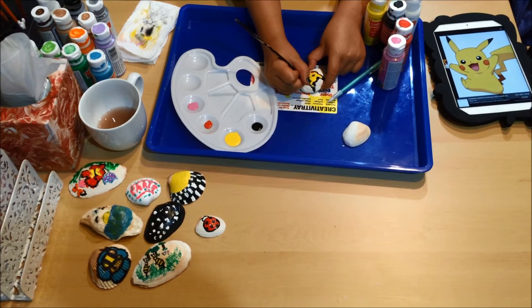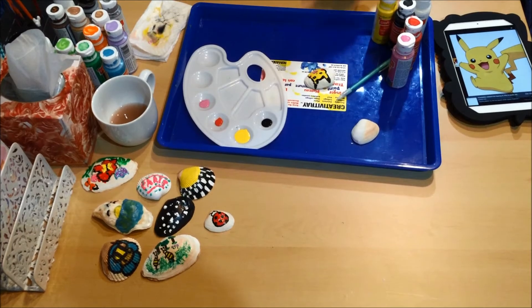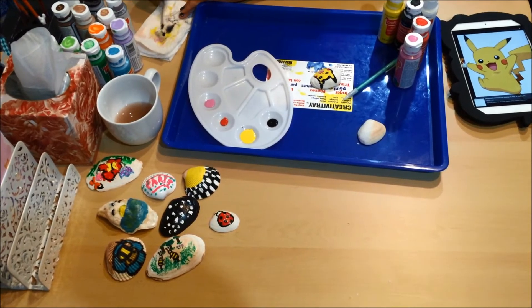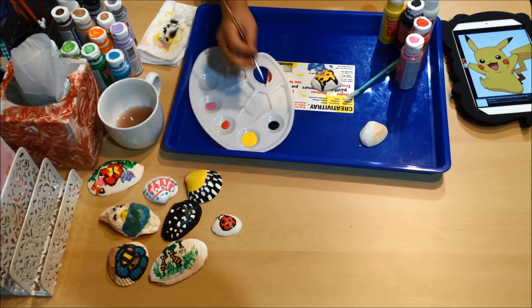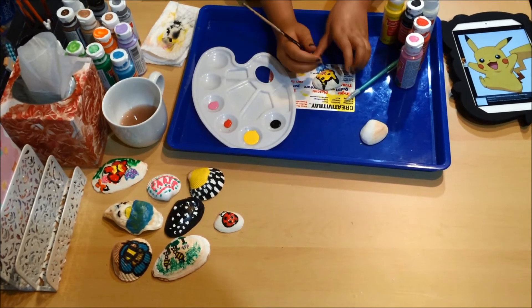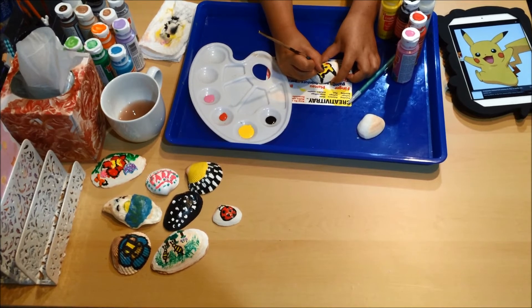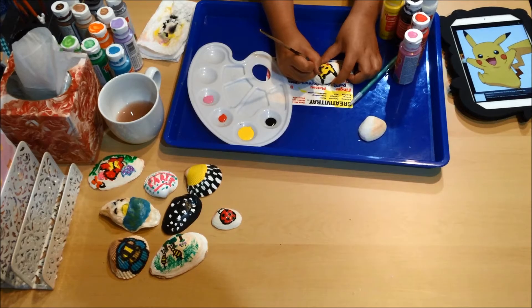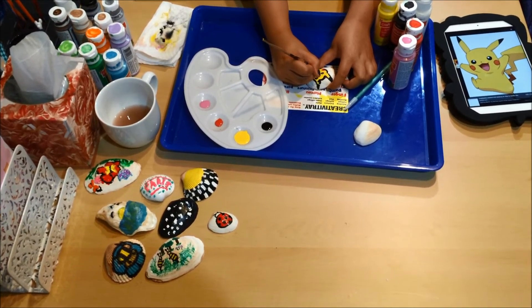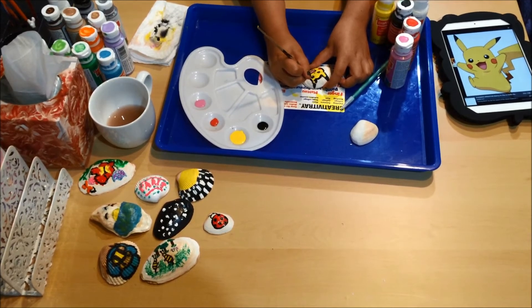You might want a thinner brush than we've got — ours is a little bit thick, but it's the thinnest one we've got. Using black, outline the mouth, shape that cheek, and outline everything you see.